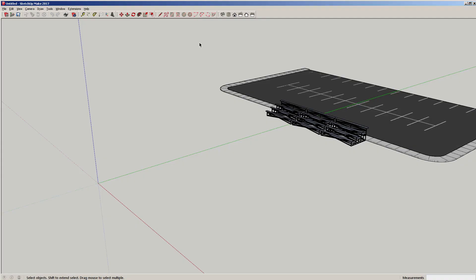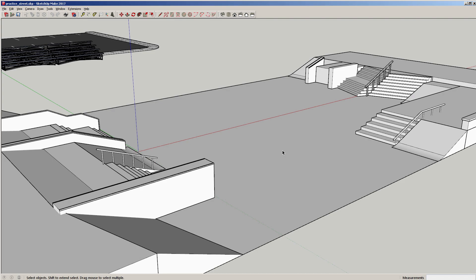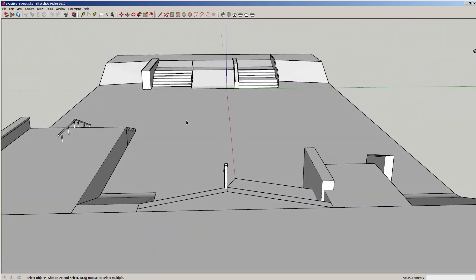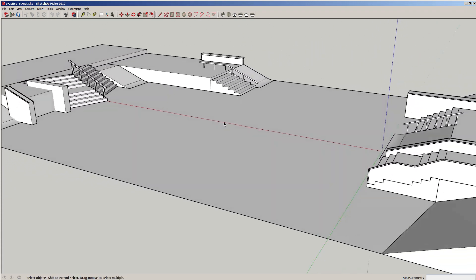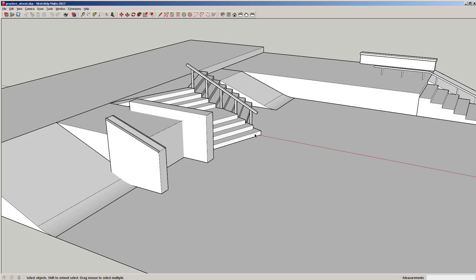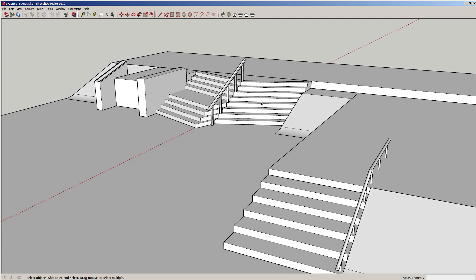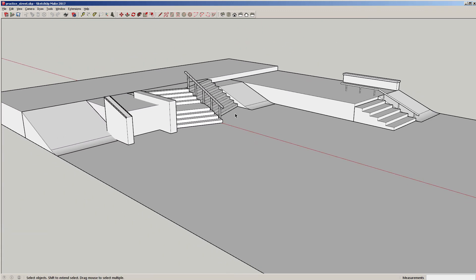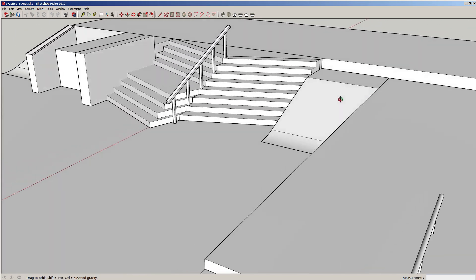Welcome back to Build a Skate Park. Today we're going to finish our street course. I know it's been a long road watching three hours of building a skate park, but here's what I have so far. In the last lesson we talked about making ledges, hubbas, and different types of stairs at different angles. I think it's turning out pretty good, so let's continue.